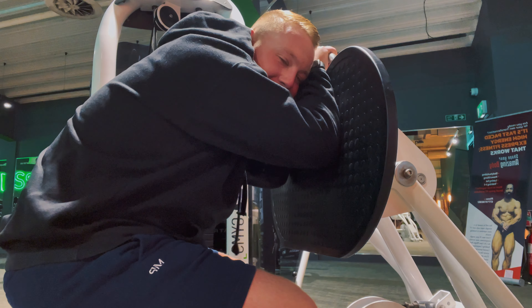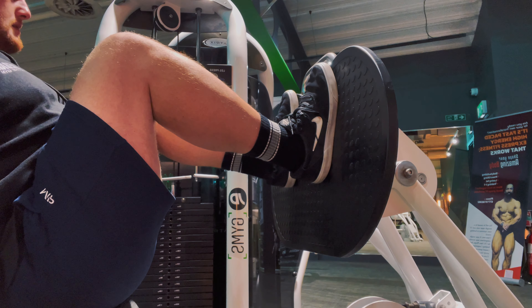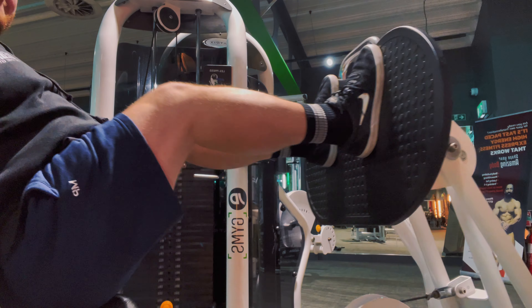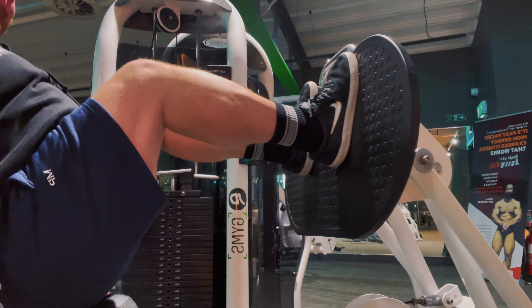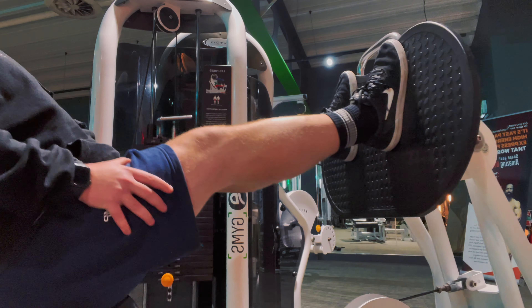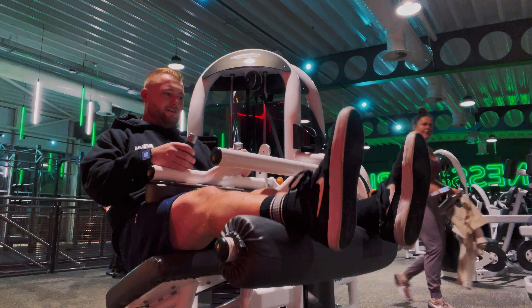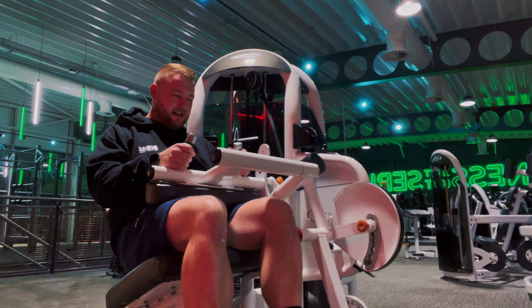If you want to focus the pressure on your quads, imagine at the top of the movement rolling your toes upward so all the pressure is in your heels — for me that always puts more emphasis on the quads. There are different foot positions you can use: wide, low, or high up like I was doing. It works slightly different parts of the leg but it's really all quads at the end of the day.